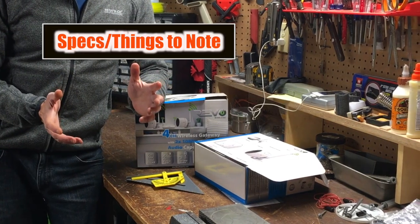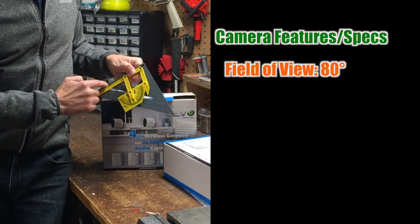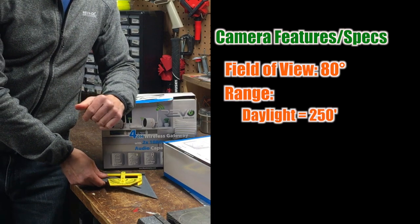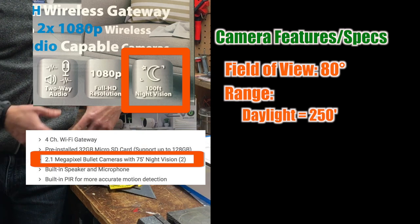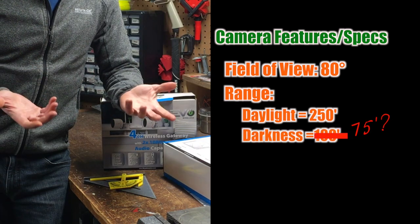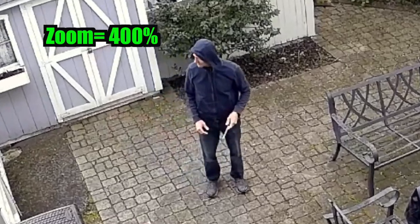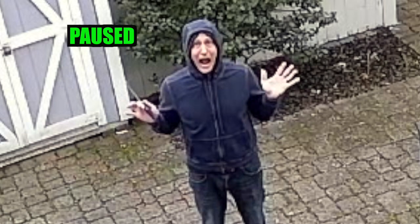A few helpful things to note before I talk about the app. The camera's field of view is 80 degrees. According to the manufacturer, the range is 250 feet in daylight, and depending on whether you look at the packaging or visit the manufacturer's website, the range in total darkness may be either 100 feet or 75 feet — and that's thanks to the infrared arrays. The ranges seem impressive, but keep in mind that zooming footage captured at 2.1 megapixels will look a little fluffy. It's good enough for security purposes though, as long as you're not hyper zooming.